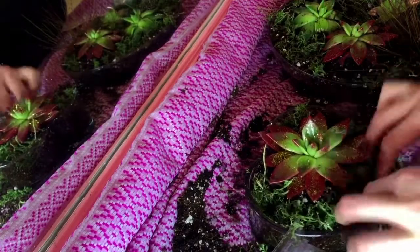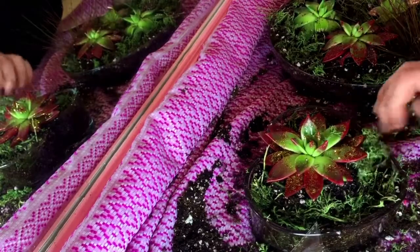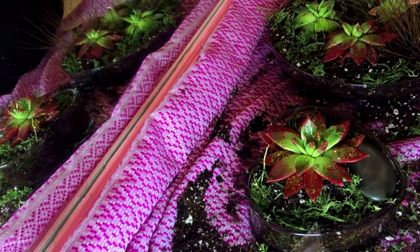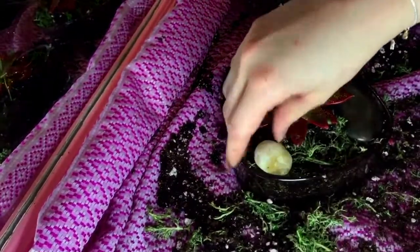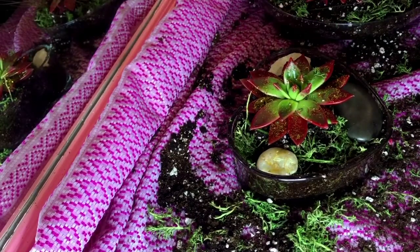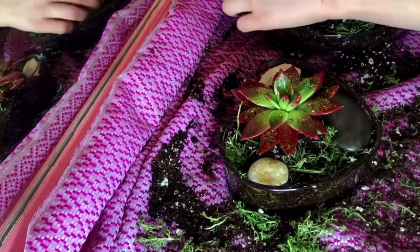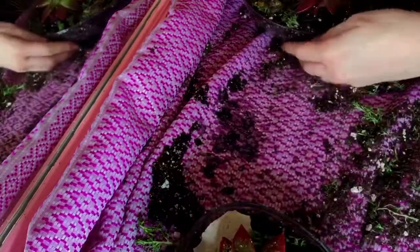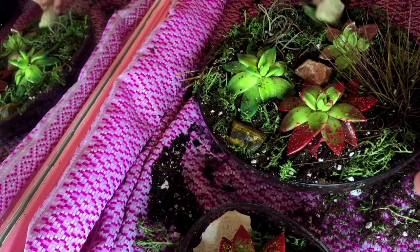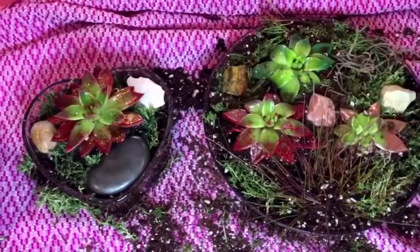After I put in all the moss, I'm going to take my little stones. One my friend gave to me, another one my friend gave me from Tennessee, a third stone that Devin found in the park when we were walking around — that was also when I found the air plants. And then some crystals that my friend Alex gave me. I just thought they would look so pretty all together.